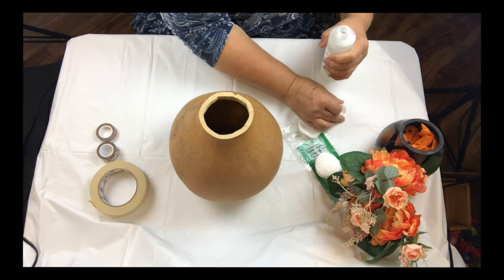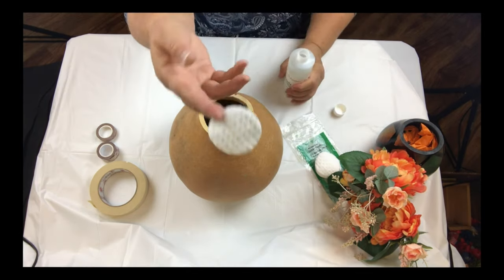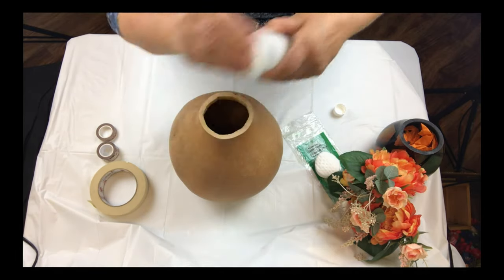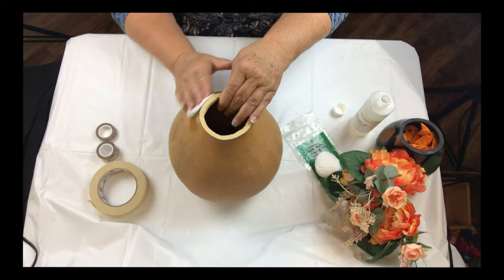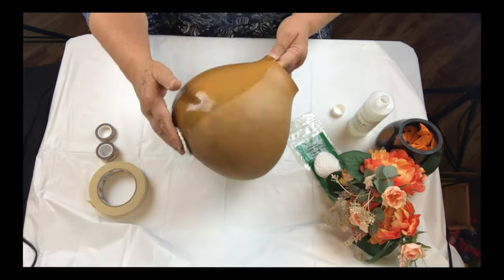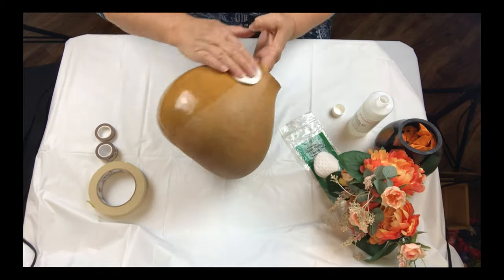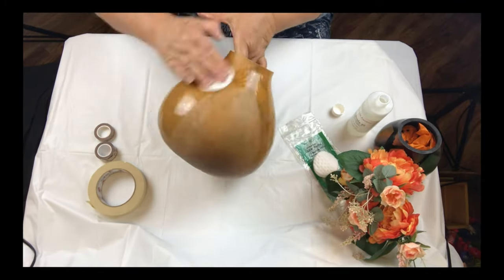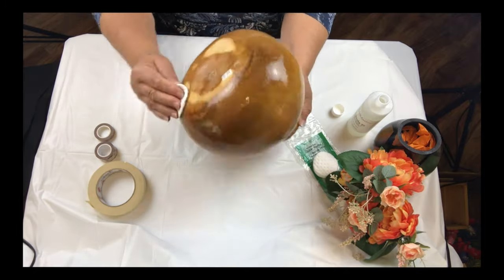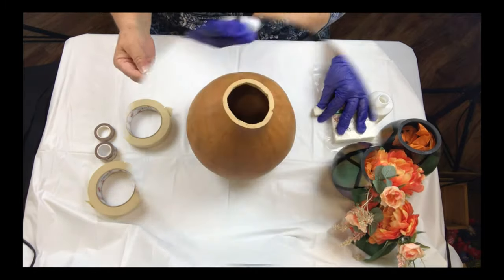I'm using Formula 49 to clean and condition the outside of the gourd. I apply the Formula 49 using a dollar store round makeup applicator to remove all the dirt. After I finish cleaning the outside of the gourd I let it dry overnight, but if you want to speed up the drying time you can use a hair blow dryer or a heat gun — just be careful not to burn the skin of the gourd.